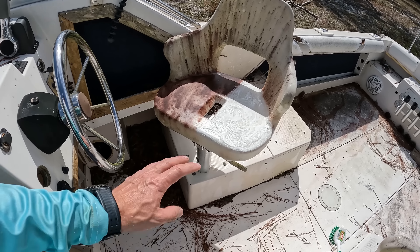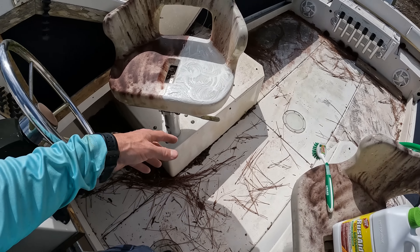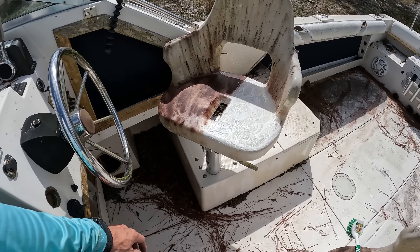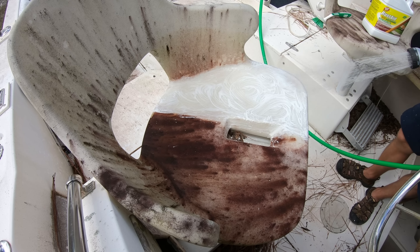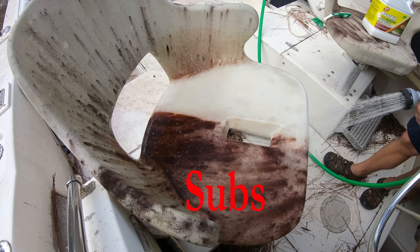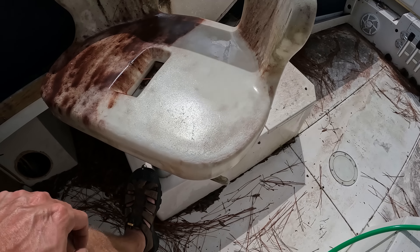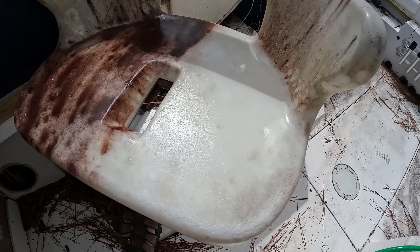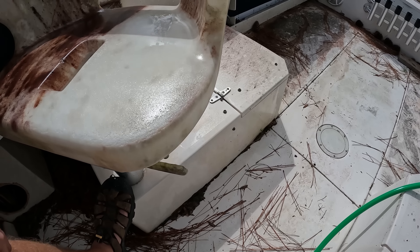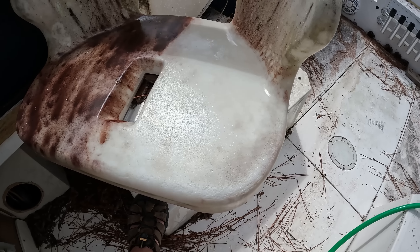Obviously we're not going to get these things back to bright white beautiful chairs, but if you can make them clean enough that they look all right to sit on — it doesn't look like you're going to get sick from sitting on it — then you can have people on your boat. This is what we're left with after the Barkeeper's Friend, and it's not a whole lot better than it was with just the bleach and the Goof Off.